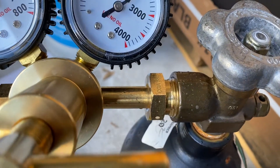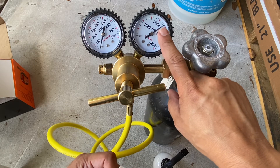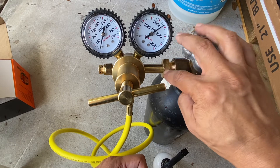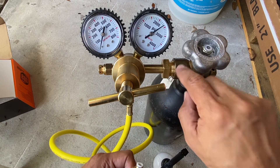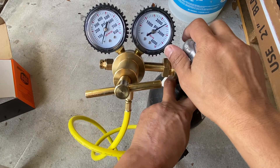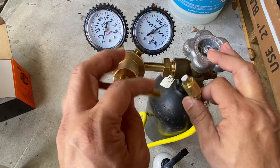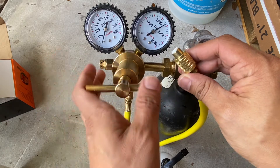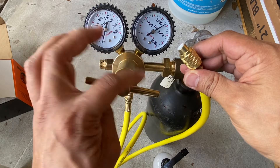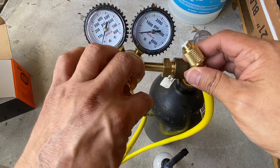One important thing: when you're tightening, make sure there's no pressure in the line. If you try to tighten with pressure built up here, you won't be able to do it properly. To release the pressure, turn this clockwise and the pressure will come out right from here. Once you feel that resistance, go just a little bit more — and there it is, all the pressure is out. Now you should be good to tighten.